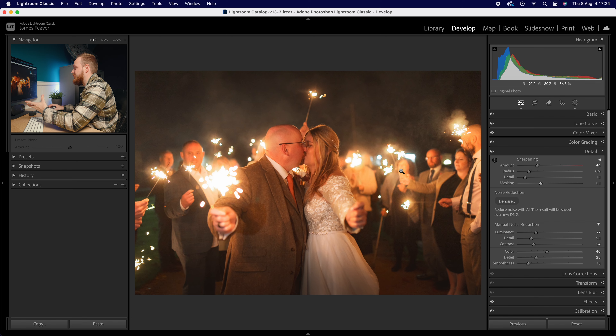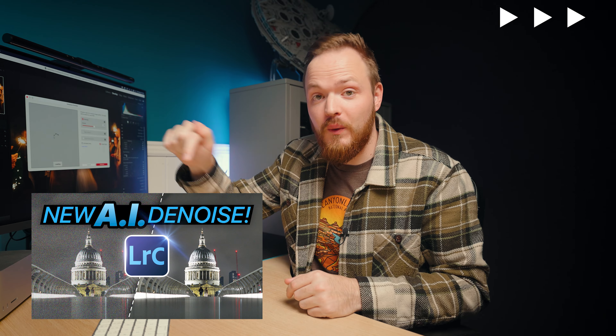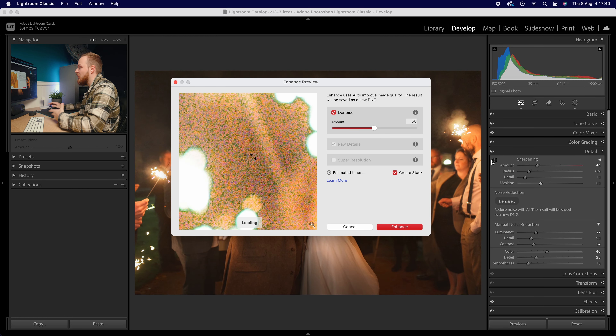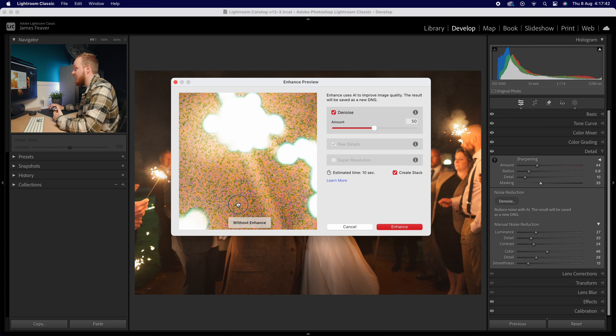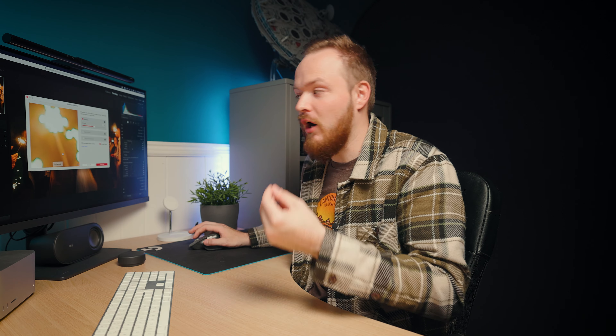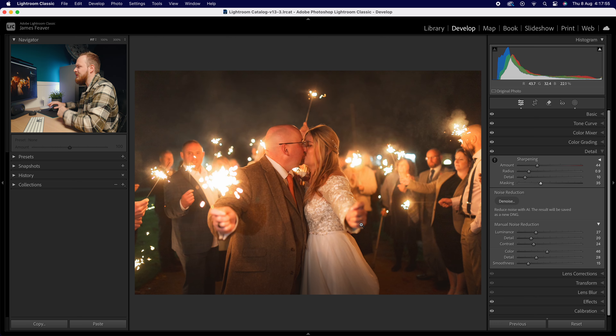If you're struggling with really high ISO grain, what you can actually do is go to this button here — this is AI Denoise. I've actually already made a video on this if you want to check it out. Basically, it looks at the photo, assesses how much ISO noise there is, and then uses AI to remove it. It's better than manual noise reduction, but it takes far longer — estimated time on a top-spec Mac is about 10 seconds.